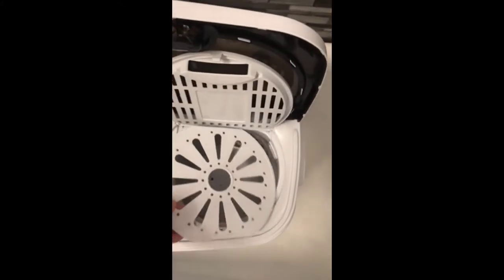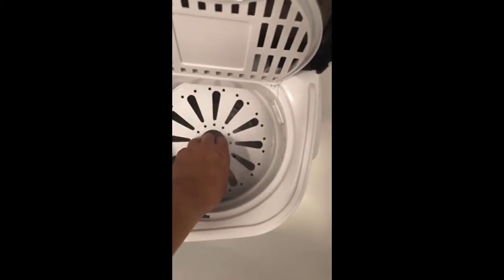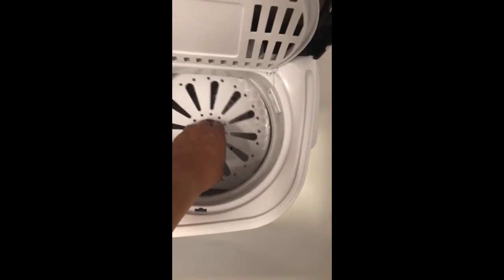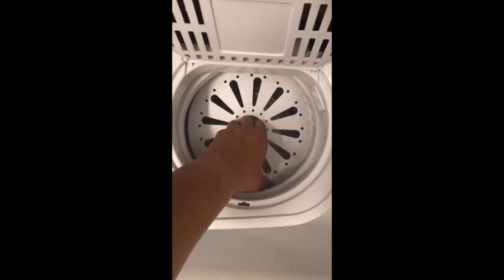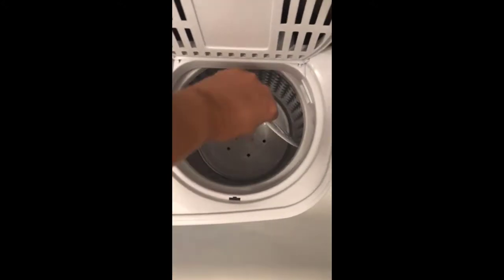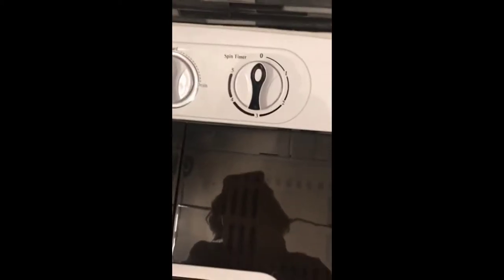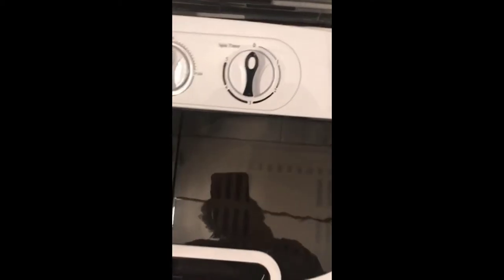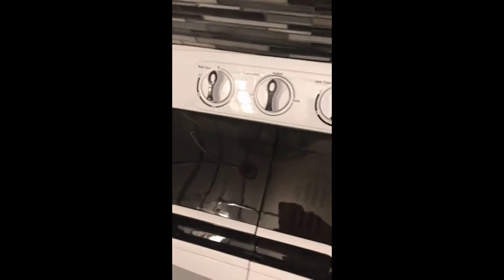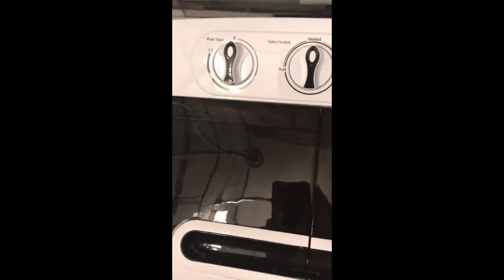This piece right here is very important for the spin cycle side. Once you put clothes in here, this goes down on top of the clothes — you just push it down on top — and since this thing spins like it does in a washing machine, it kind of holds the clothes in place so they're not spinning all over the place. Then you close this lid.